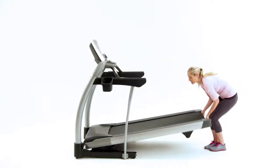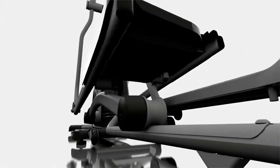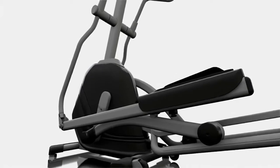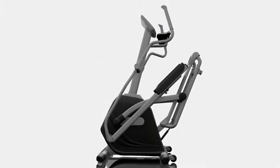Our user-friendly Featherlite hydraulic folding system makes it easy to stow your treadmill or elliptical between workouts. When you raise the deck or the platform, the Featherlite system kicks in to do most of the lifting.